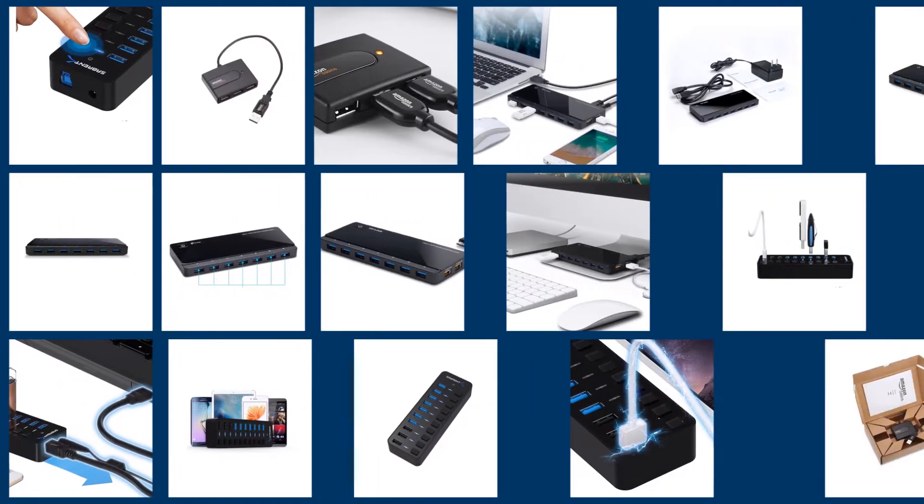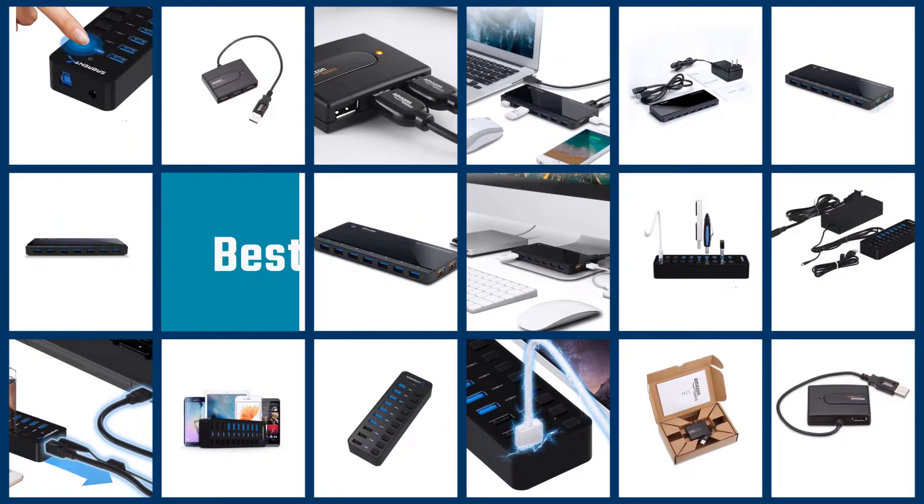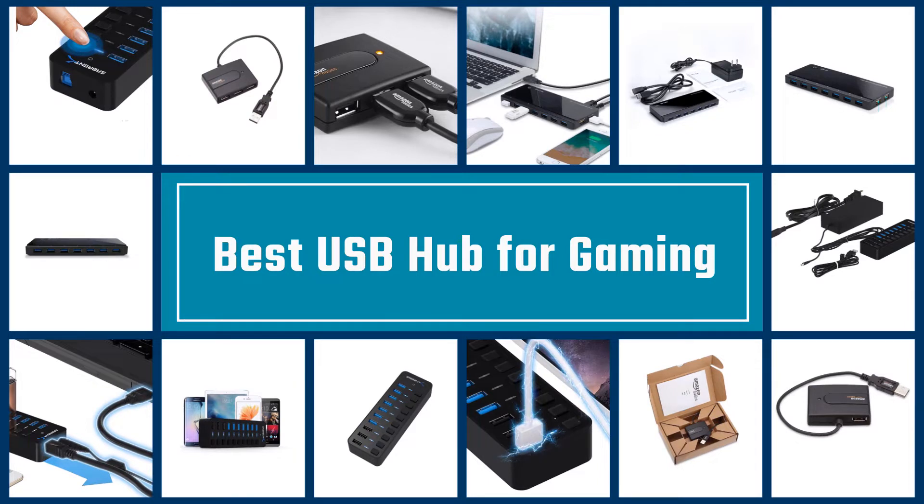If you need a USB hub that is ideal for gaming, this video is all you need. Here you will find the best 5 USB hubs for gaming and a detailed buying guide so that you can select the best unit for your needs without any confusion.